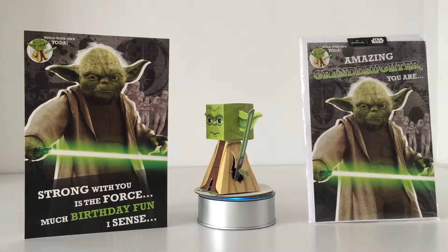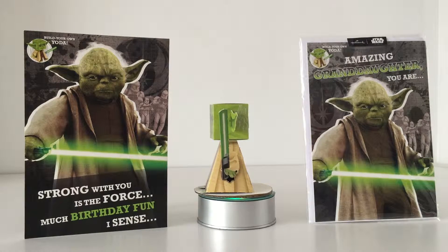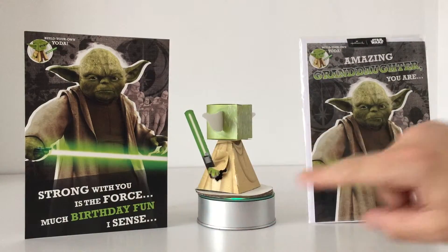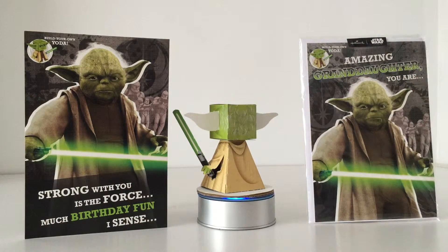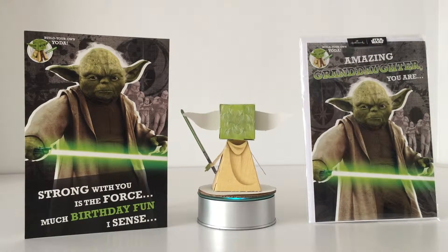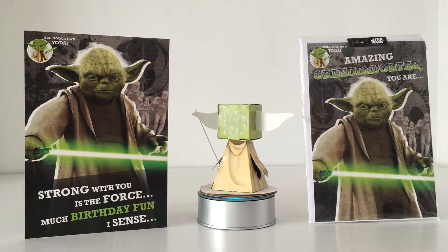This is an incredible card for two reasons. First off, the card itself — there are two different versions. You've got the standard birthday card on the left, and then on the right you may notice one that reads 'Amazing Granddaughter You Are.' Hallmark UK are one of the few companies that have actually listened to fangirls, producing a line just for female Star Wars fans.